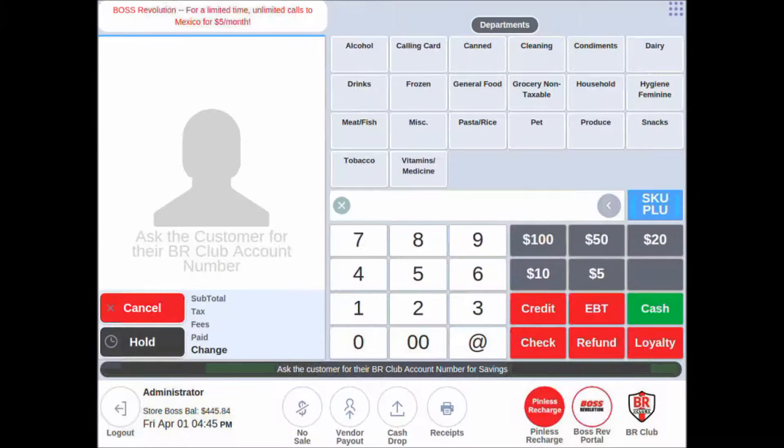How To Do A Pinless Recharge. You can now sell our most popular telecom service, Boss Revolution Pinless Recharge, right here from the home screen. It's a simple four-step process, and it starts by entering the 10-digit phone number of your customer.